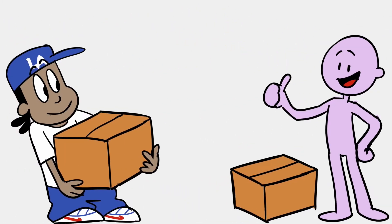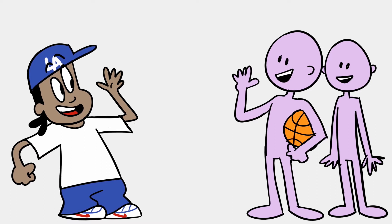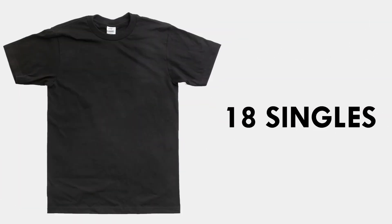From helping someone move — which is frankly a regretful favor in any friendship — to getting in on a pickup game at the park with your friends on short notice. At 18 singles, it's going to be a thinner feel than our max heavyweight t-shirt.